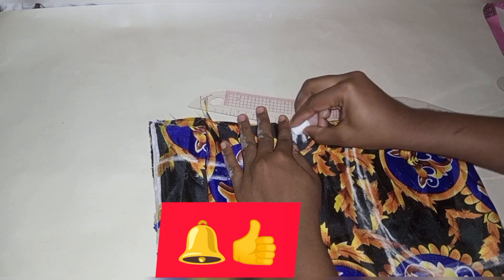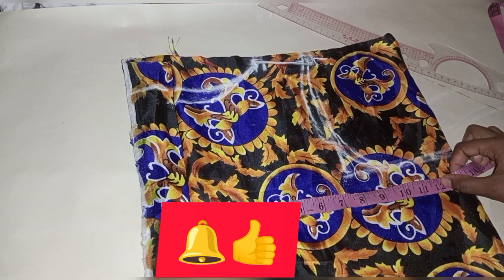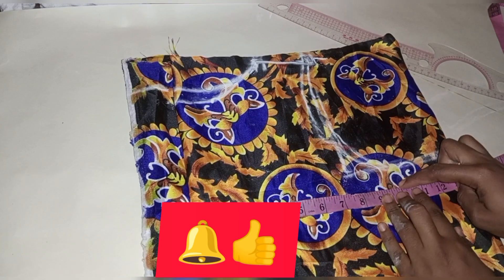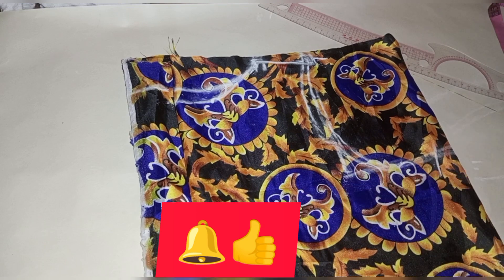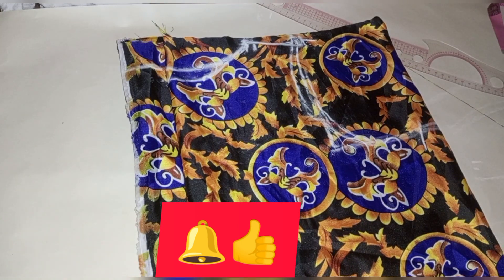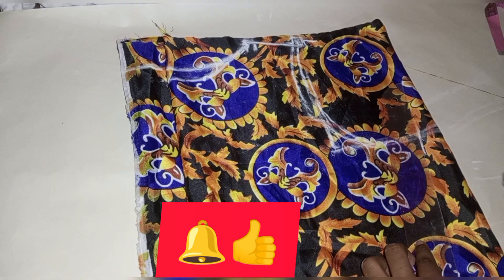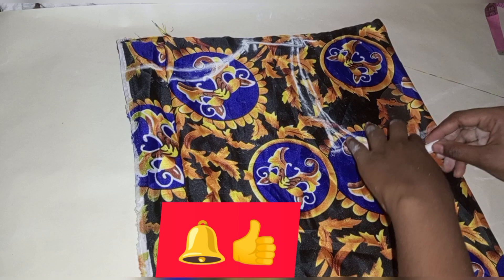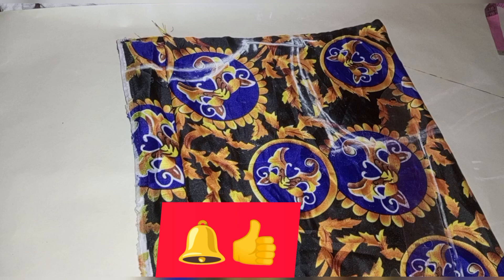I came down by one inch for my shoulder slant. Then I marked my bust — my bust is 10 plus 2 inches, so I have 12. I did the same for the waist, adding 2 inches, then joined my bust to my waist. After doing this I'm going to go ahead and cut it.